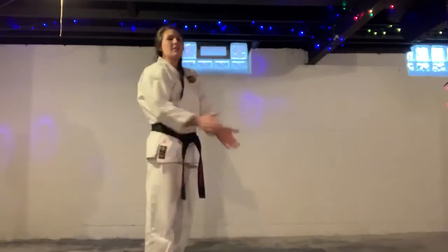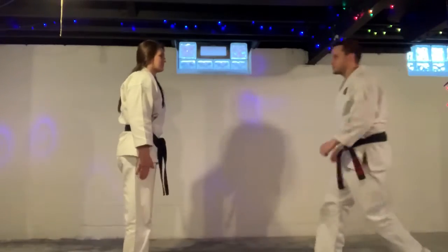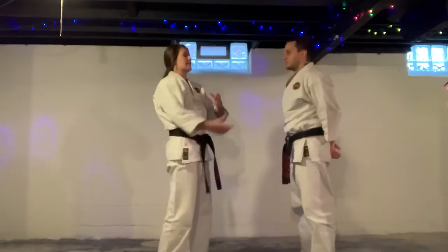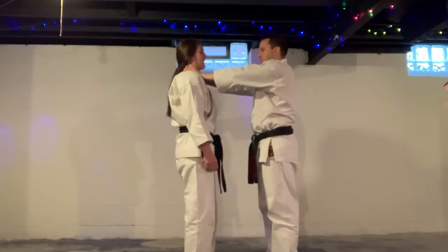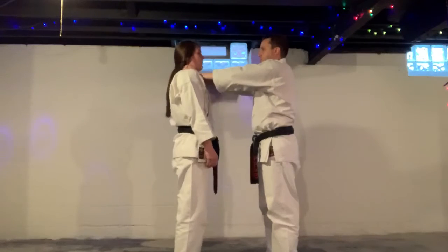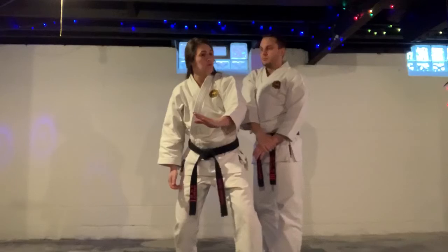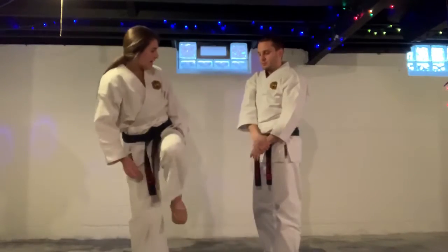All right, moving on to some self-defense. I need some honcho. So we're going to start out with choking techniques. Honcho has his hands around my throat. I shrug, I bring my arm up, I step across, bang. Then I elbow to his face — pop. Then I stomp to the knee. I-yah.